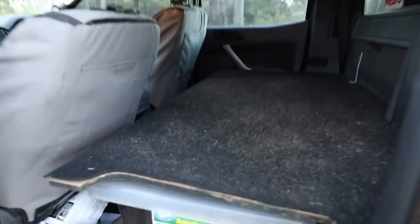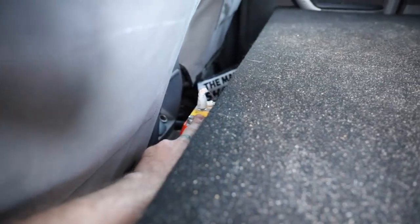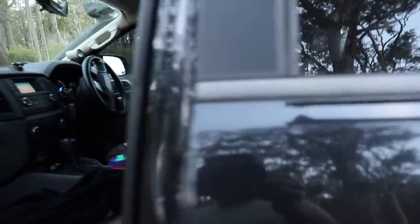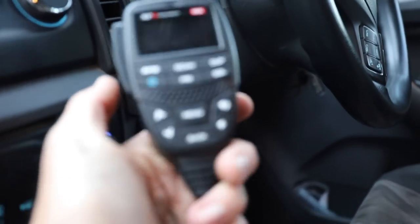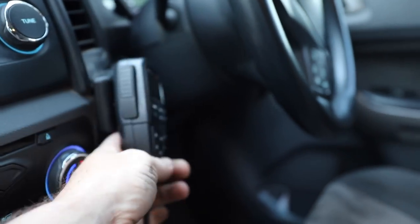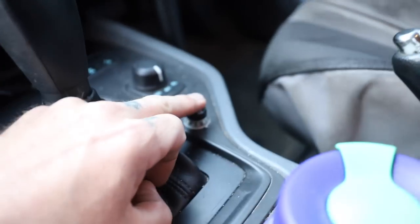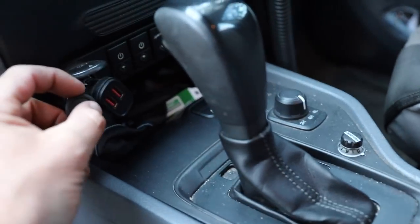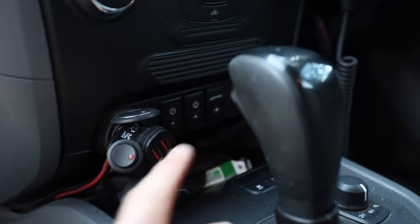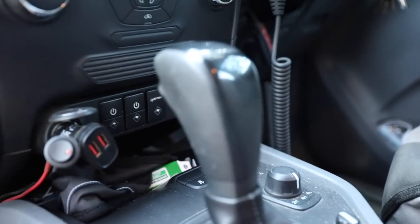In the front I've got a GME EPIRB - probably a bit overkill, but GME have just brought out a new little personal locating beacon which is mint. Internally I'm running a GME XRS - a beast of a unit. I've also got the Redarc Tow Pro and the Lightforce switch fascia panel that runs all my spotties and my locker.